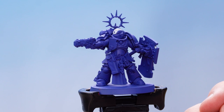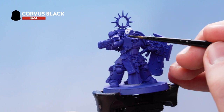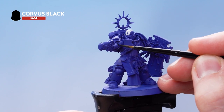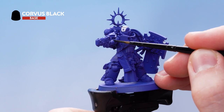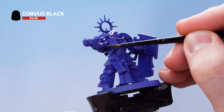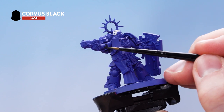With that stage complete we're now going to use Corvus Black to pick out all of the black details. You're looking to pick out the ribbings in between the armour, the gun casing, and the inside of the shield. Just take your time, and if you make any mistakes just tidy back up with the previous layers.